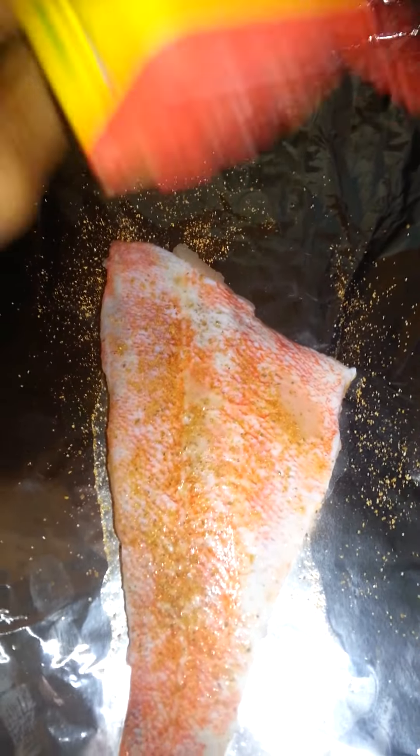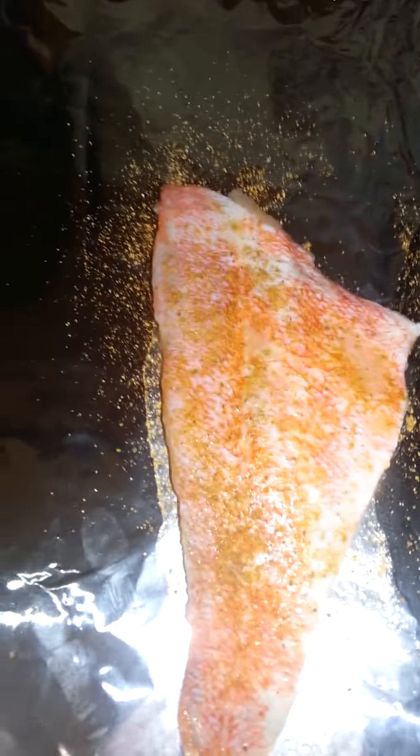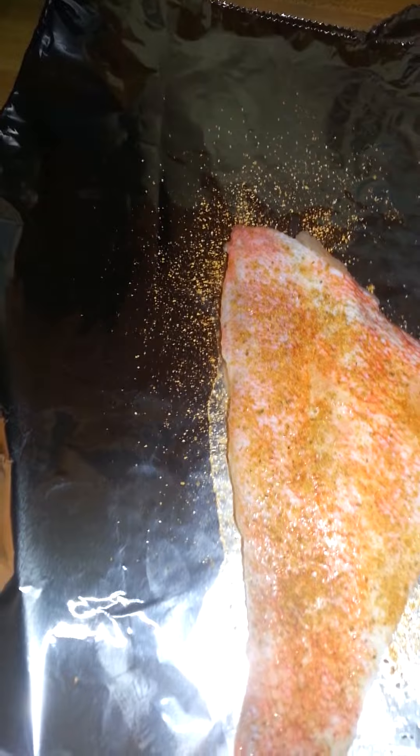I should have taken the sweet peppers out of the refrigerator beforehand — I have yellow and red sweet peppers. And then I'm going to add some sazon seasoning; this one has garlic, salt, onion, and spices.